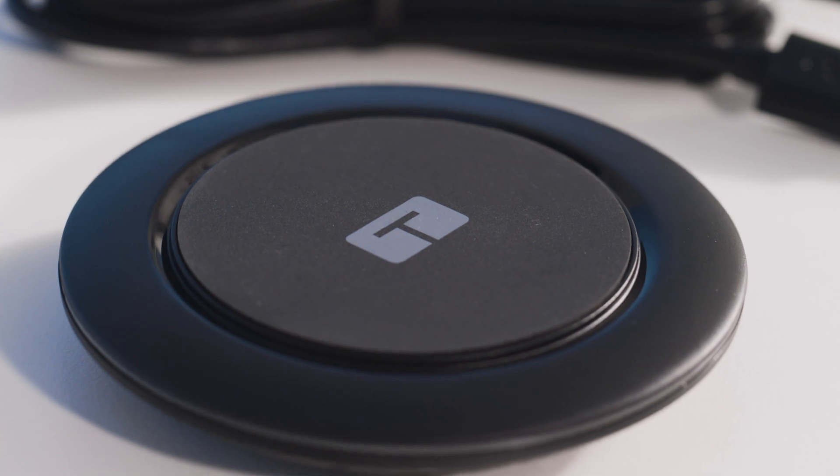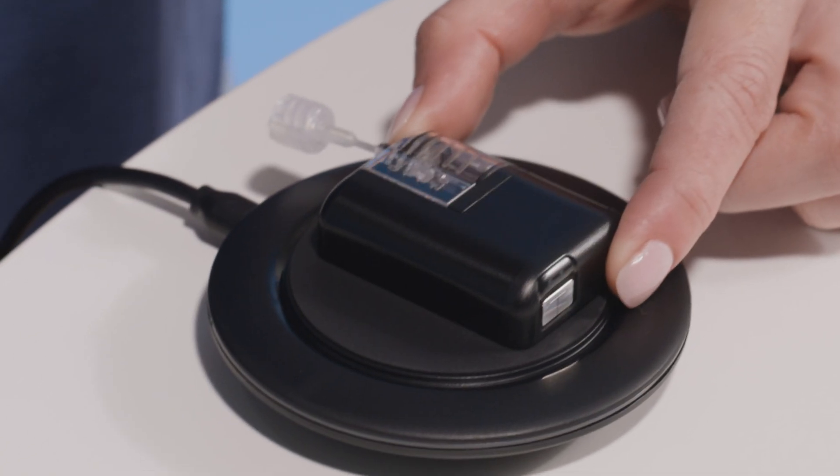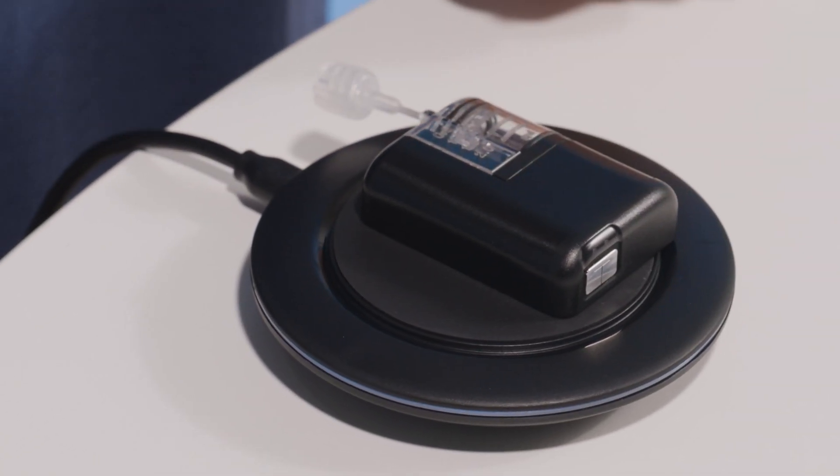Make sure the inductive charging pad is plugged into a functioning wall outlet. There is a logo on the back of the pump and a T logo on the top of the charging pad. Align these logos and note that the pump will not be centered on the pad.